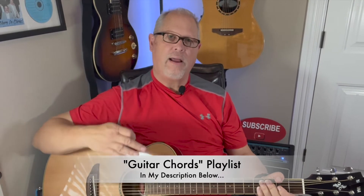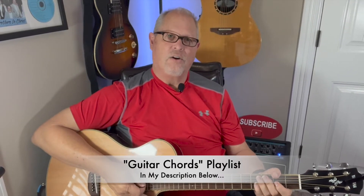Hey guys, this is Tim and welcome to the Tim G Edwards Music YouTube channel. Today's guitar lesson I will teach you how to play the chord E sus 4. It's a very easy chord to learn. Check out my other chord series in the playlist below as well, so let's get started.